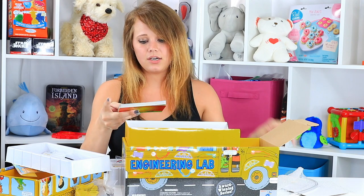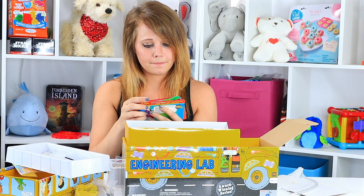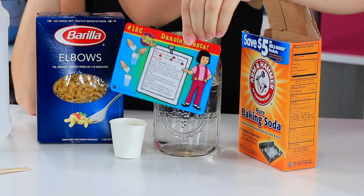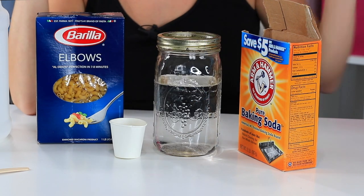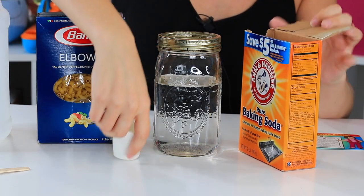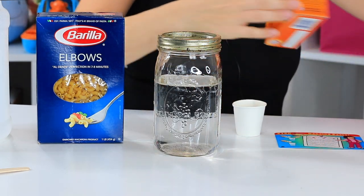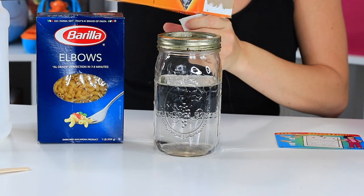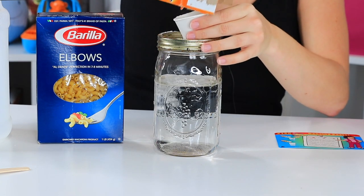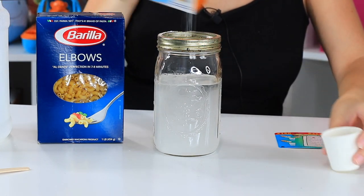All right. And now here are our experiment cards. So as part of our Magic School Bus, one of the cards was for dancing pasta, which tells us to put water in a cup or a jar like what I have here, and then use the measuring cup included to add 10 mls of baking soda to the jar. I'm going to try to do this without making a giant mess. There we go — it's about right.